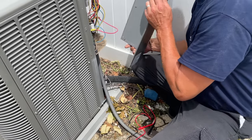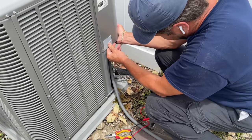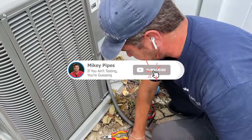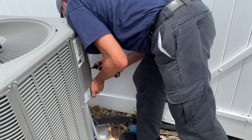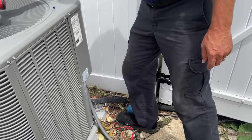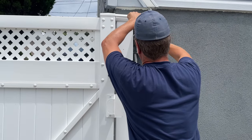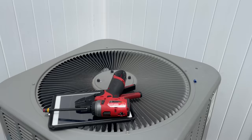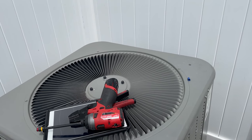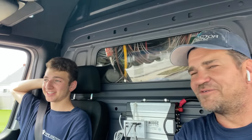Everything else looks okay. Now when we plug this back in - there you go, it fired up.